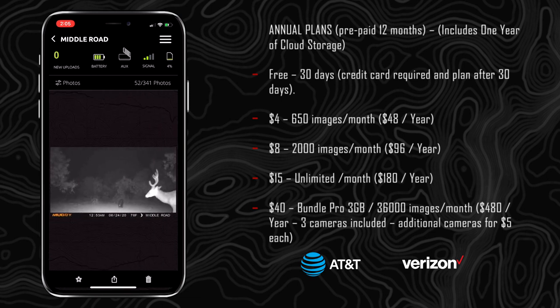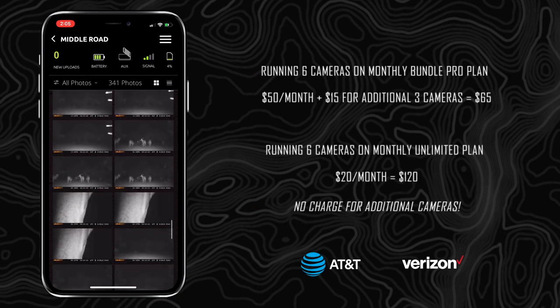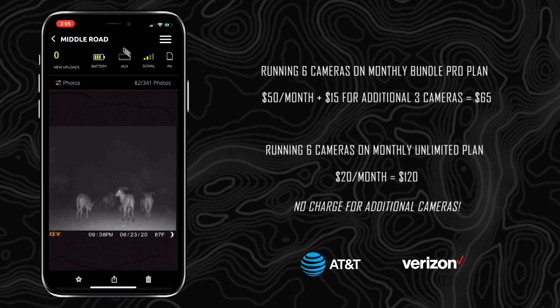If you're someone like me that's going to run a lot of cameras and wants unlimited, you're going to want a bigger package and plan, so keep all those things in mind when picking and choosing what you want to do so you can maximize the usage of your StealthCam Command app.